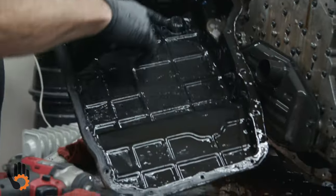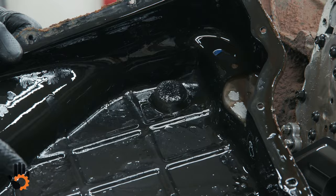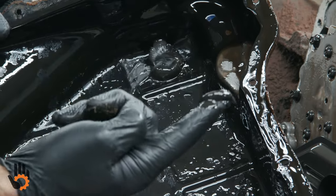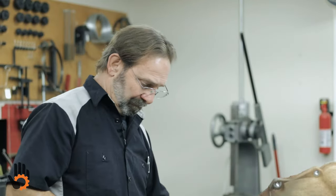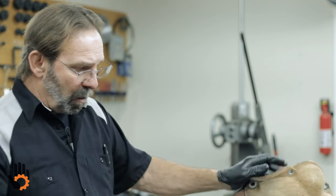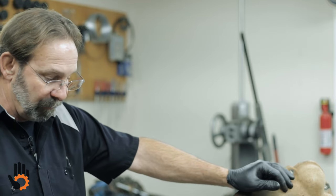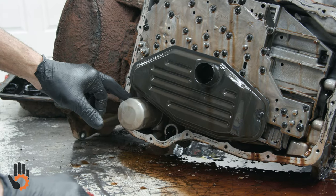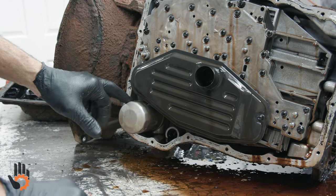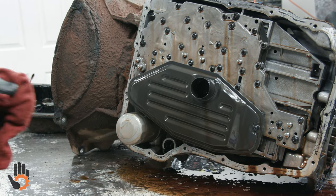Pan's off. The magnet looks about double the size of the original with just the amount of metal on it. Another thing, if you haven't seen these before — unique on Chrysler's RFE units, whether it's the 45RFE, 545RFE, 66RFE, whatever — they all use a dual filter setup. Looks like a regular oil filter right here — that's for the lube circuit. So they use an additional spin-on filter just for that, plus the main filter that comes off with one Torx bolt.